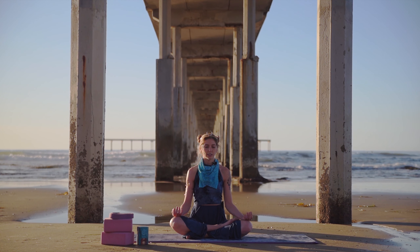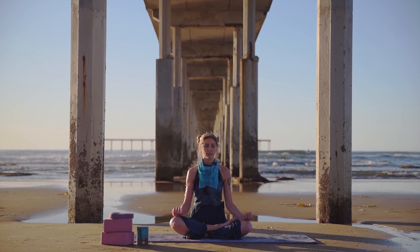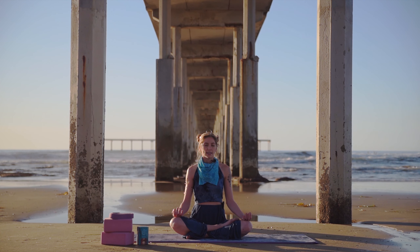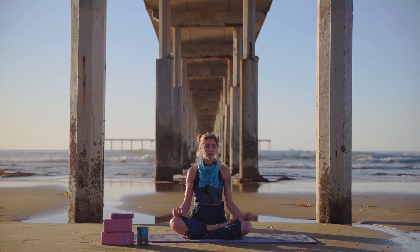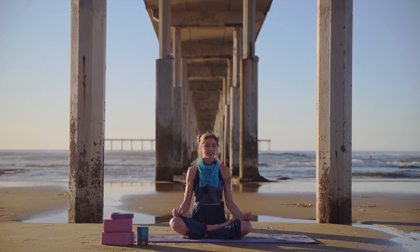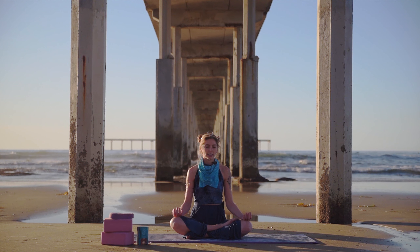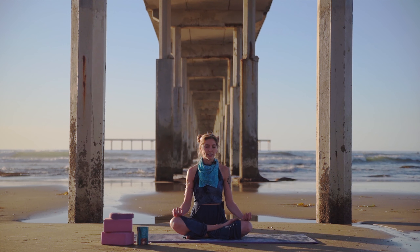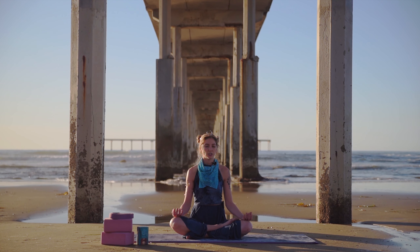Let's all take a deep breath in through the nose and exhale to relax your body. Deep breath in and exhale to relax your body even more. Inhale, and exhale — this time to relax your mind. If any thoughts are coming up, just let them pass. Come back to the present moment with your breath. Continue to breathe at your own rhythm, starting to notice how you feel without judgment. Just noticing.